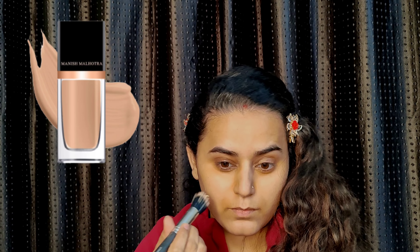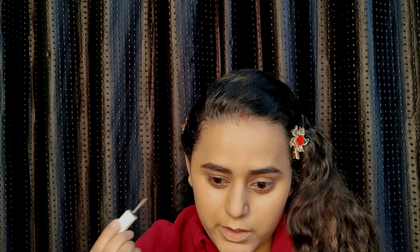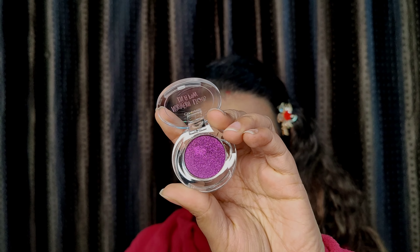Here we are starting our basic makeup. I'm going to color-correct with orange corrector — there are also some dark areas. After that, I used My Glam color-correct kit and My Glam liquid foundation. I used My Glam blush and highlighter, and also my eyeliner and eyebrow pencil.